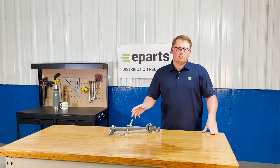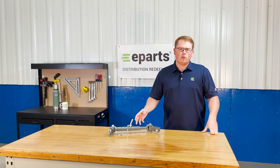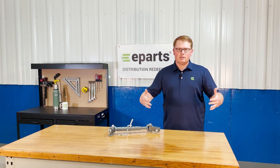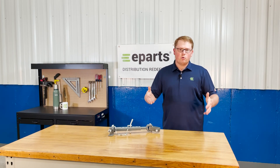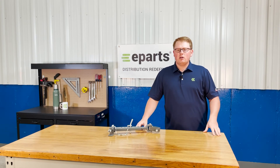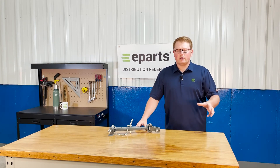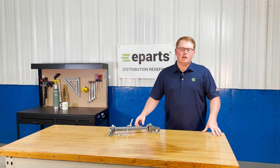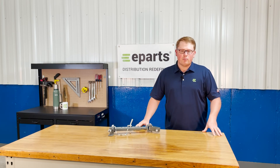On some models, if you have the R4 tires, when the implement is out at its widest it's going to be close to rubbing those tires, so you might need wheel spacers. We show a picture of that in the product description, so please take a look at that and consider it when purchasing, as that may be required for your model.